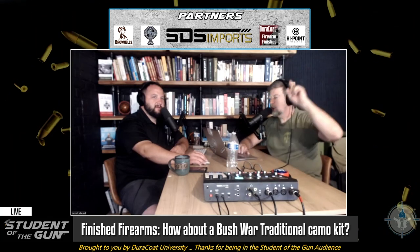All right, let's continue. Duracoat Finished Firearms — if you want to Duracoat like a champ, you can do it. Follow the link in the show notes, go to Duracoat University, get signed up and you can be a pro just like them.